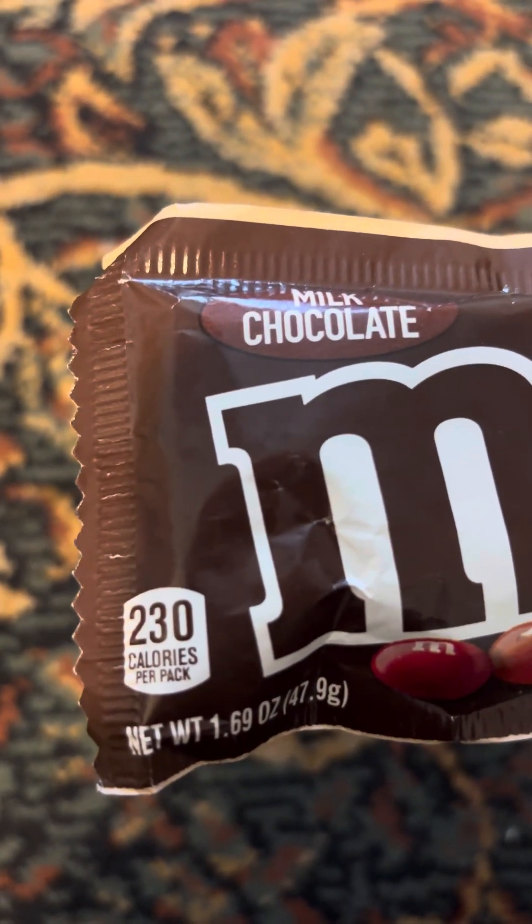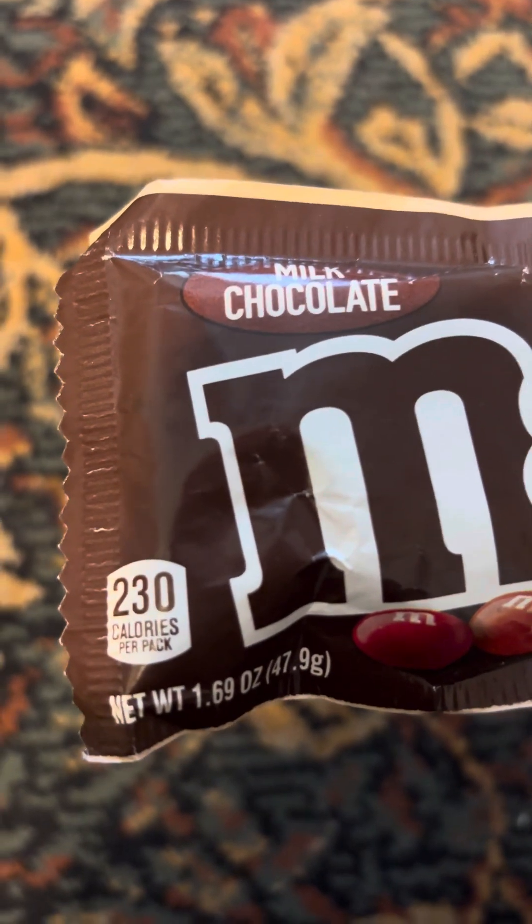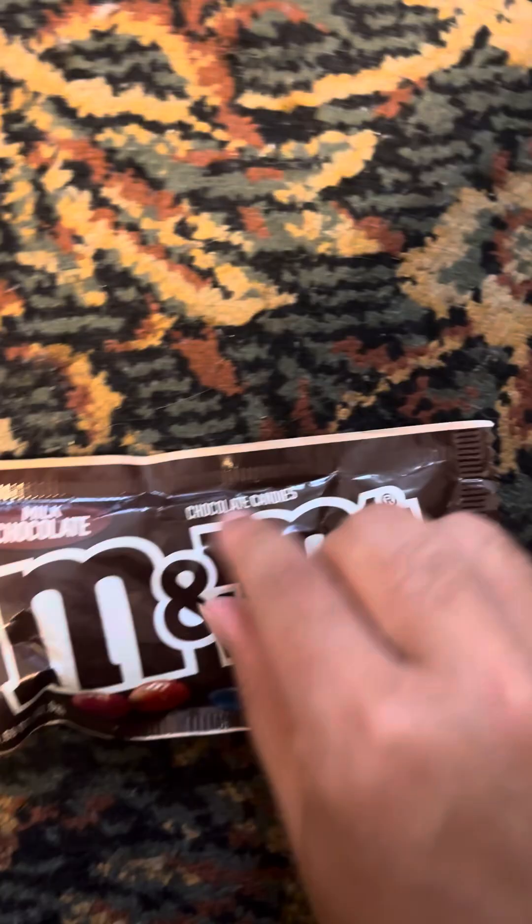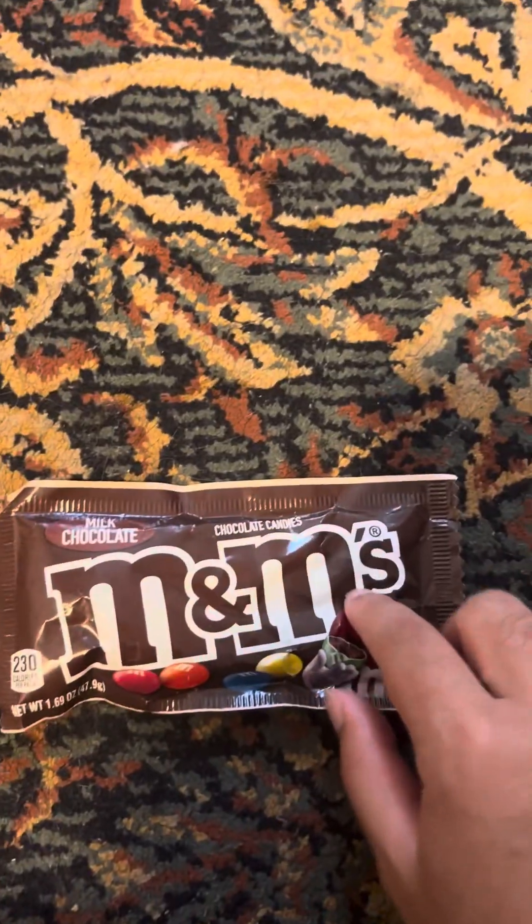230 calories per pack. And this says chocolate candies M&M's!